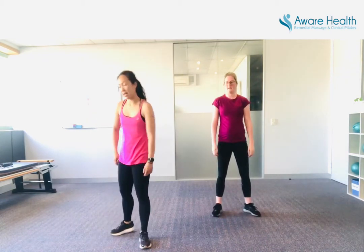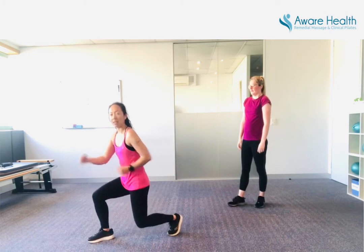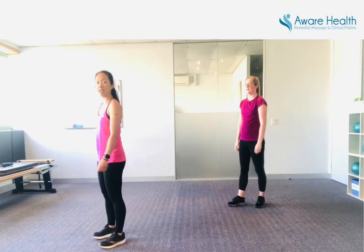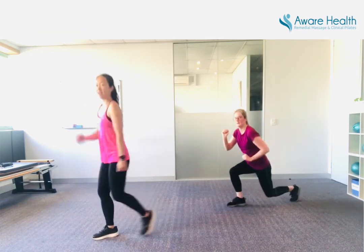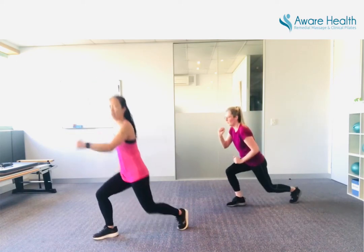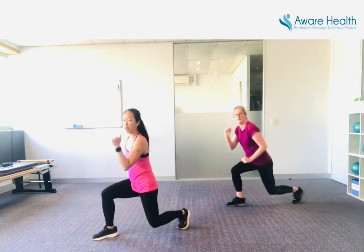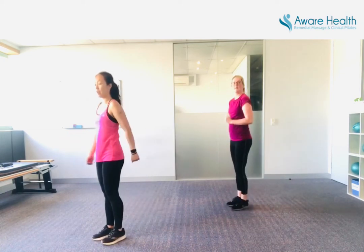Into the lunge back, left hand side. So when you lunge back, make sure you bend that back knee. Ready? Take your body weight with you — off you go. That's it. Press into that front foot to drive yourself up. Keep your body weight back. Bend the back knee — drive it up.